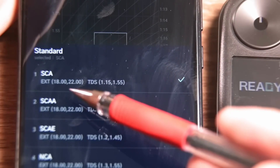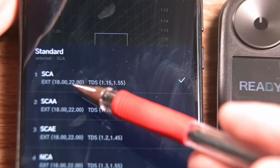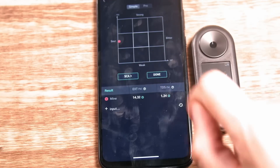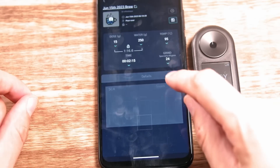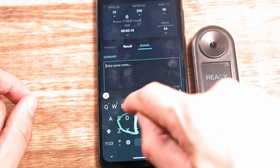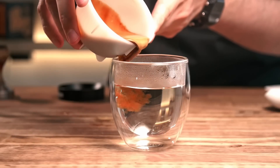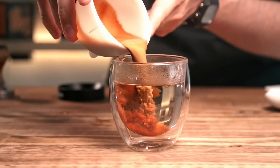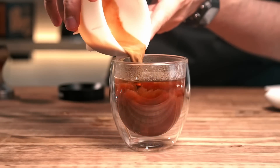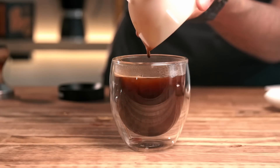You brew a coffee, measure TDS, taste it, and then adjust the recipe if needed. If you see that extraction is under 18%, you can clearly extract more next time. And if extraction is good but TDS isn't, you will know it's better to adjust the ratio — or dilute the coffee with water, while understanding exactly how much water you will need.